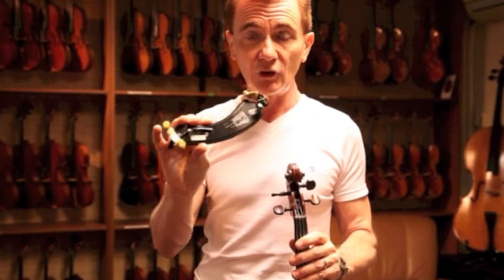This is the shoulder rest that I normally recommend my students use. It's a Willy Wolf. There are other suitable shoulder rests also on the market, but I like this one because it's very flexible and it'll assume almost any shape that a person has. It goes up and down and it's very versatile. So, putting the shoulder rest onto the back of the violin.